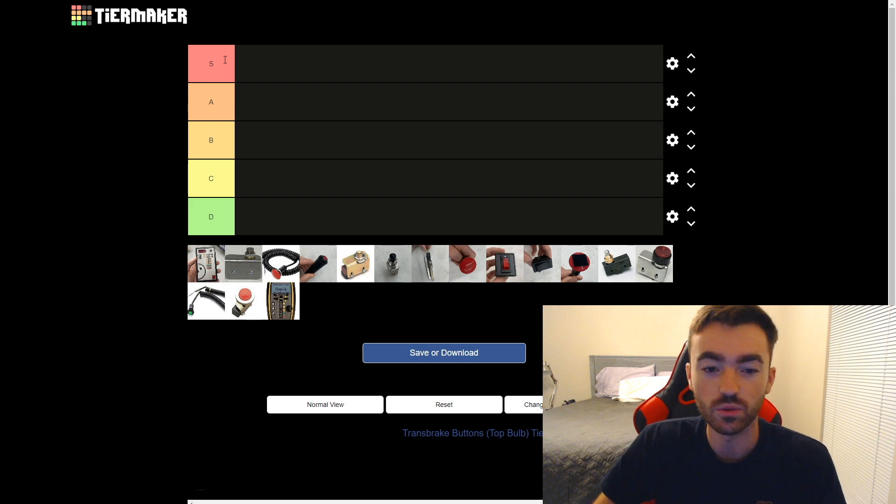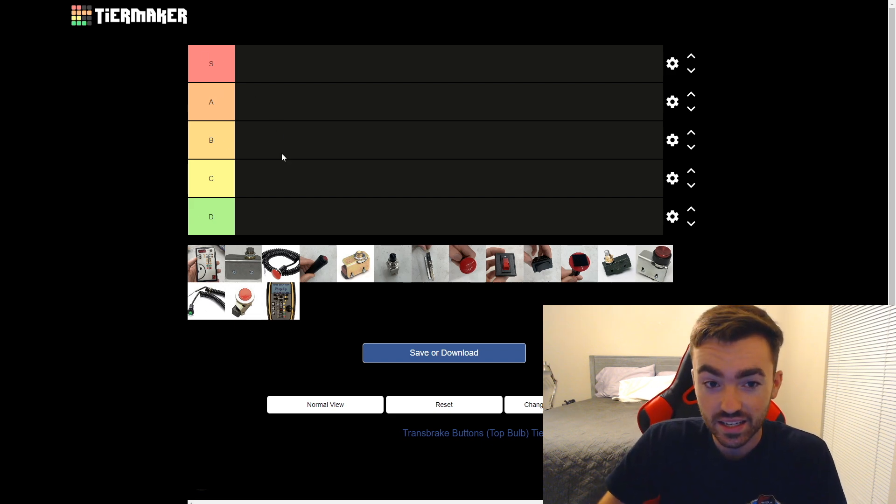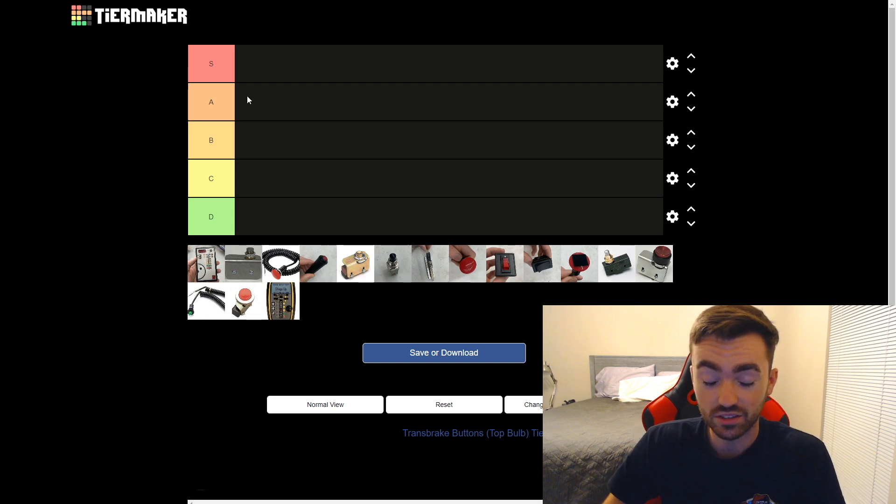If you haven't seen one of these before, we have our tiers: S, A, B, C, and D. With S being the best — I looked it up just so I would know — it means like superior, superb.